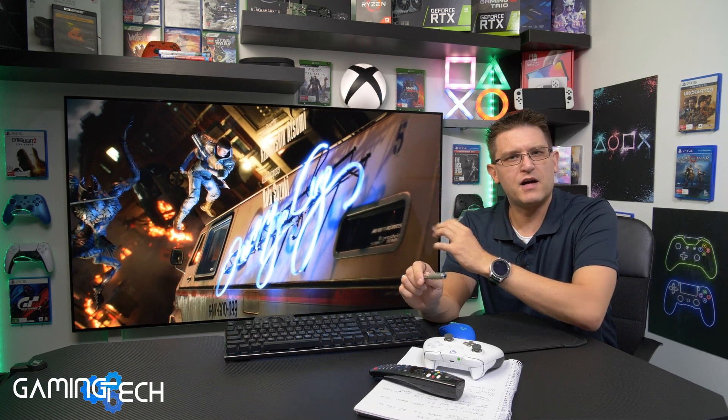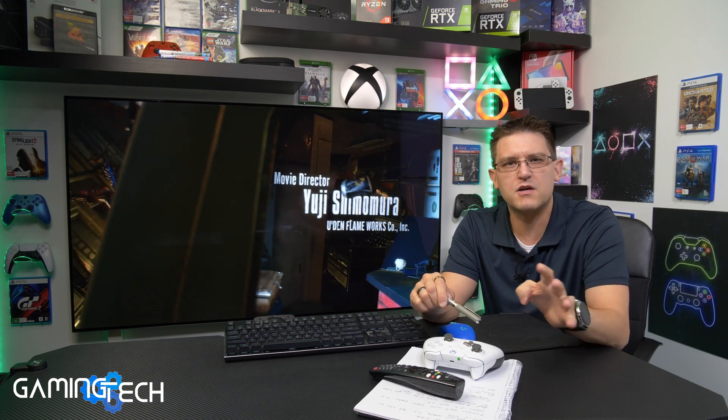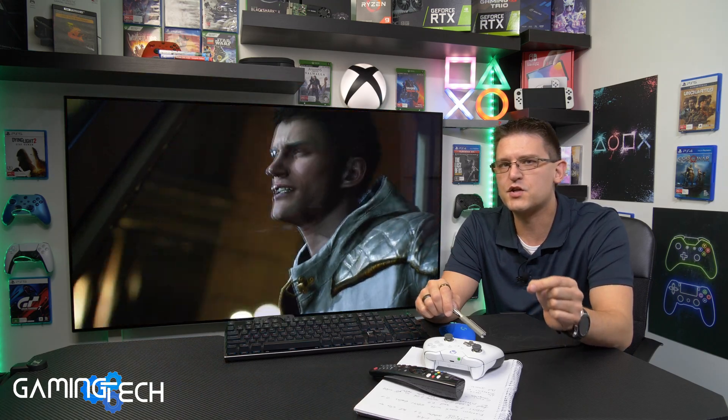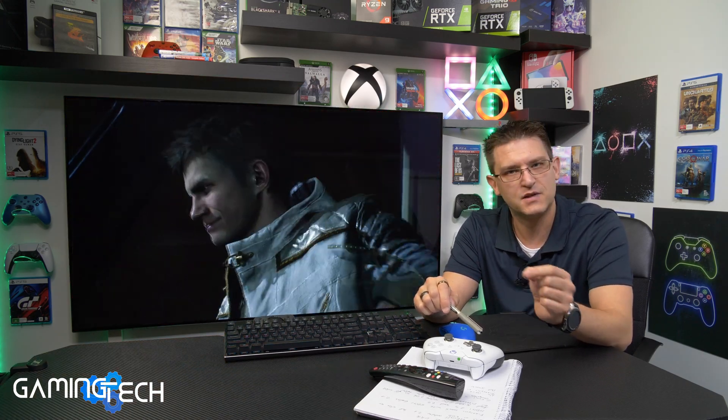After I made my video about Devil May Cry 5 on the Xbox Series X and the PlayStation 5 on the topic of VRR — variable refresh rate — I received a lot of comments, especially about why I haven't used FreeSync on the LG CX in combination with the Xbox Series X. Some people claimed that FreeSync can deliver a much better experience compared to HDMI VRR. Let's have a look.